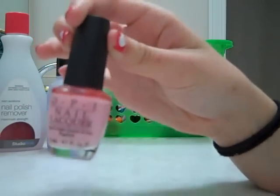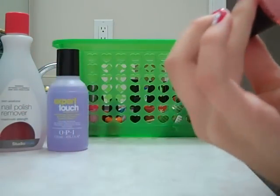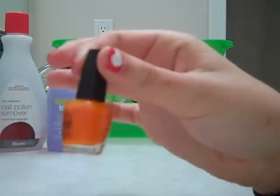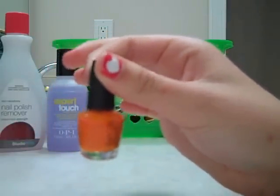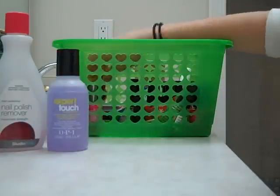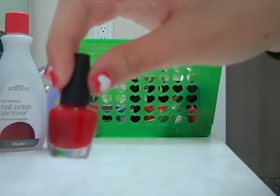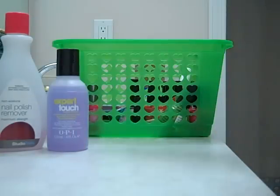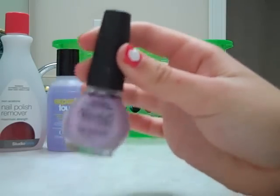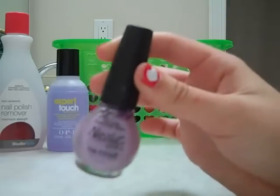Here I have another OPI. It's a very soft pink and it's called Pinkling of You. Here, these miniature OPIs — they do not have names. But this is just an orange in the miniature OPI collection. And here I have a miniature red in the OPI collection. And here I have Nicole by OPI, and this is just like a white-purple called Playfair.